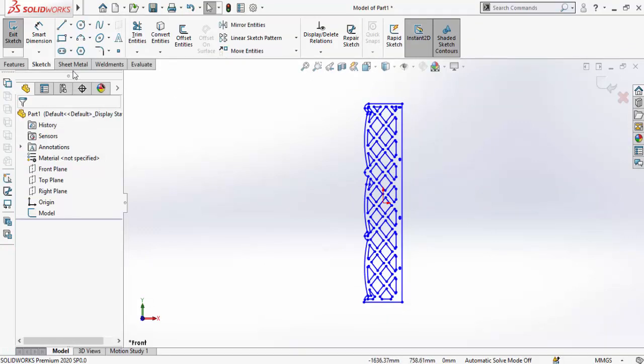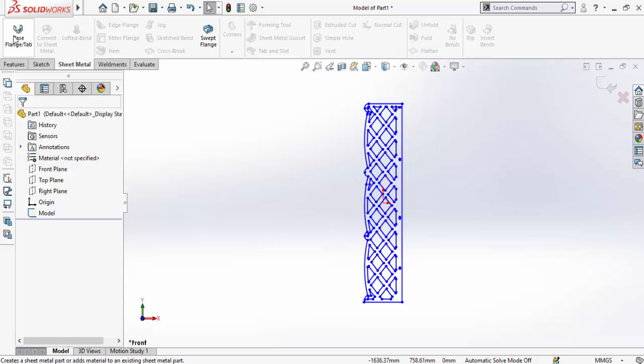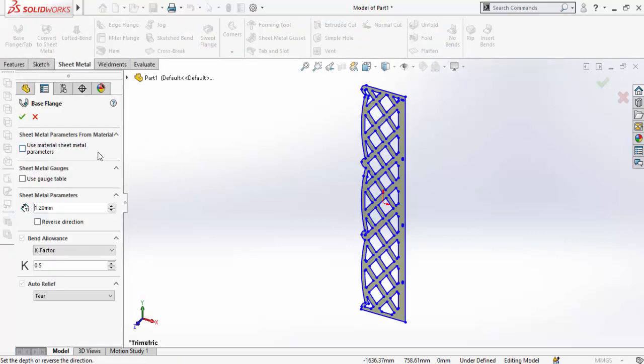Click on the Part option and press OK. The file is now imported into SolidWorks. Go to the Sheet Metal tab and select Base Flange. The sheet thickness is 1.6 mm, so type 1.6 and hit OK.